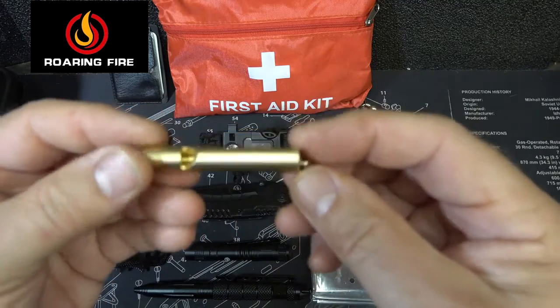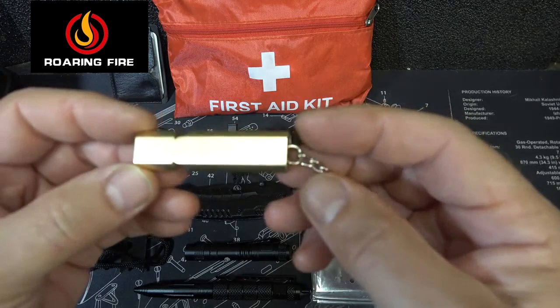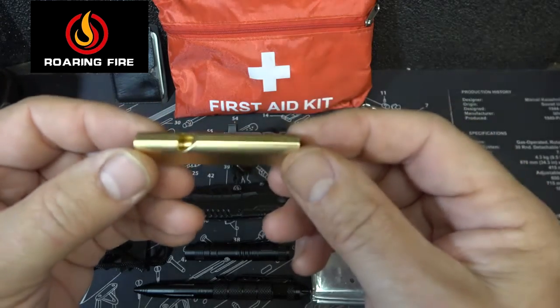Here we have a survival whistle in gold. This is great for signaling, or if you're in danger and you want to warn someone, you can start blowing it.